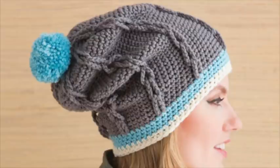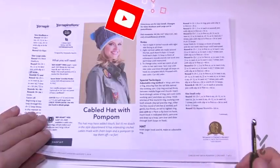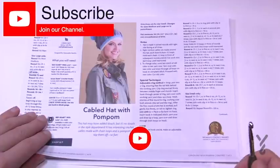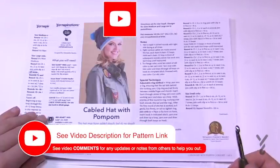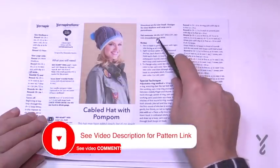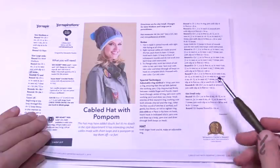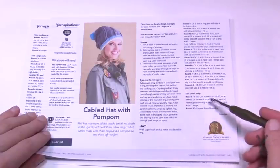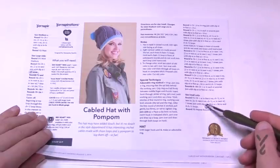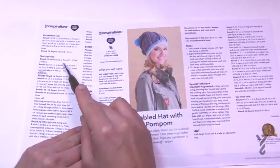Welcome back to The Crochet Crowd as well as yarnspirations.com. I'm your host Mikey. Today we're going to work on the cabled hat with the pom-pom — you can decide to add it or leave it off. There are three different sizes in this one pattern: an 18-inch, 20-inch, and 22-inch brim. Working through the instructions, they start similarly and then the small, medium, and large sizes diverge.